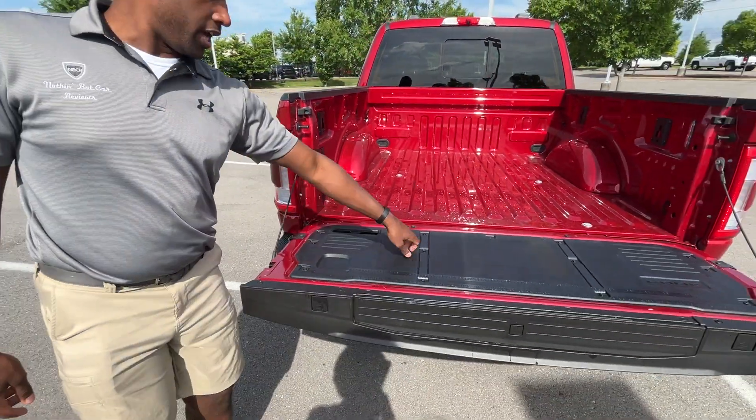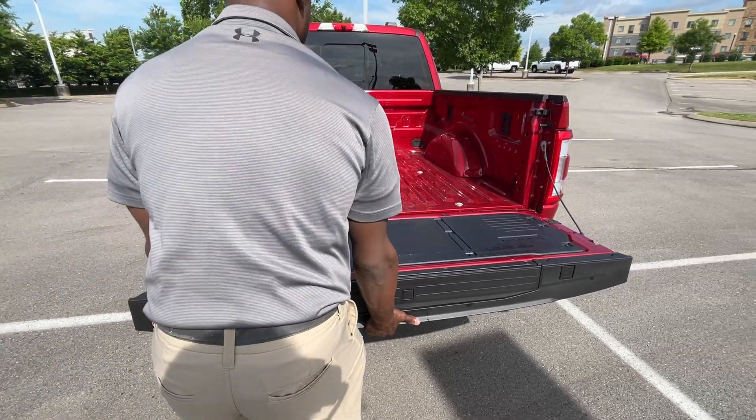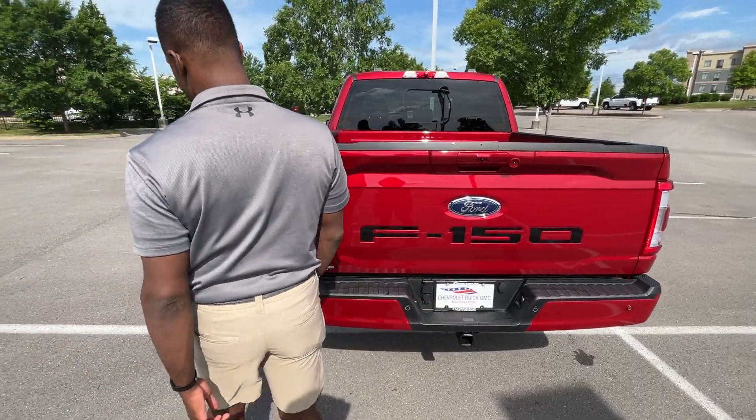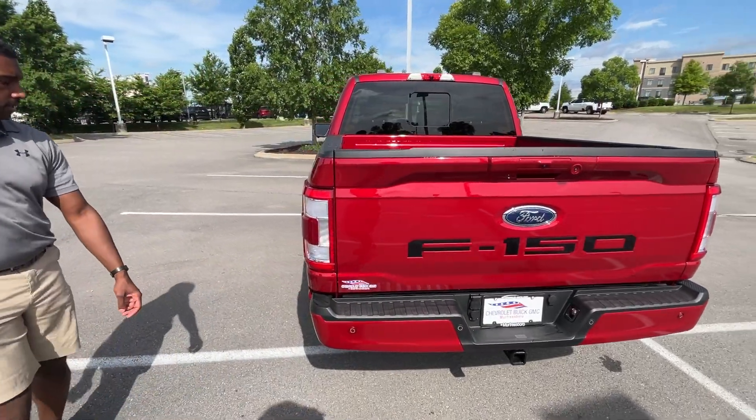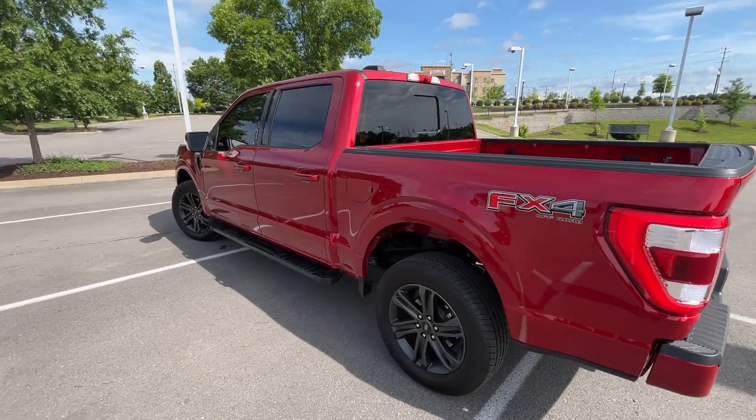We have a little workstation here if you need to measure or cut wood. I really like this rapid red — it looks really good on this truck.